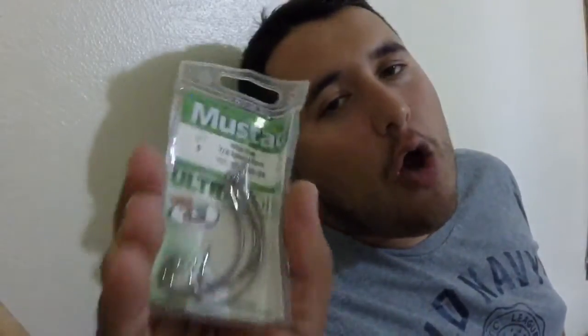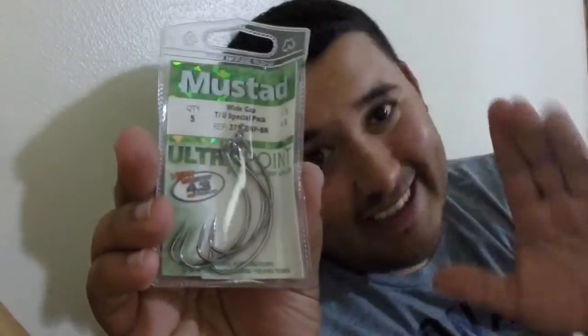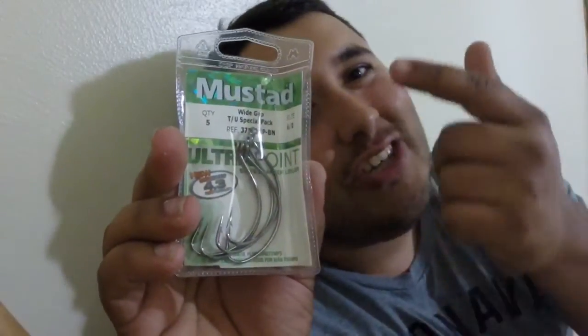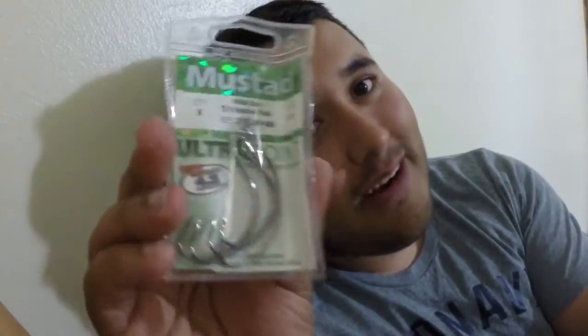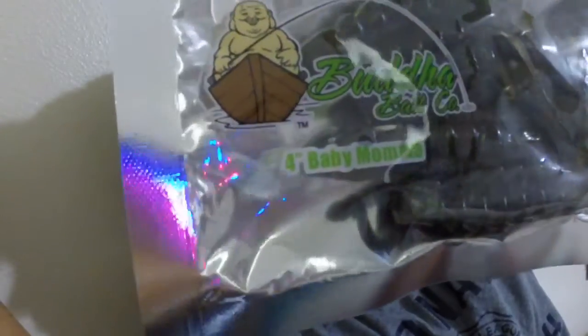Also got some 6/0 Mustad wide gap hooks. If you don't have some of this in your tackle box, folks, get some — surgically sharp. If I wanted to cut myself open and operate, I could use this. Don't really do that though. And then also by Buddha Bait Company, got their 4-inch Baby Mamas — look at them. Sexy little things in a green pumpkin crawl style bait, looks pretty good.